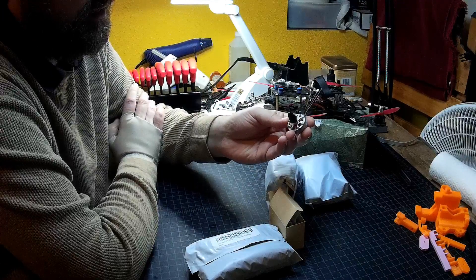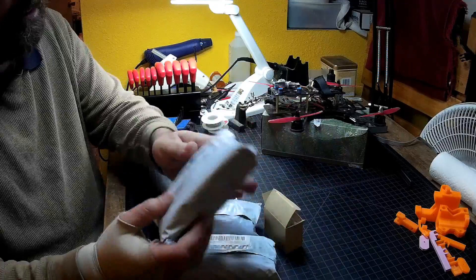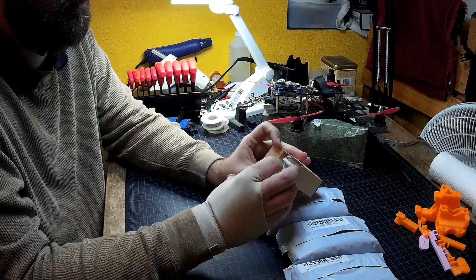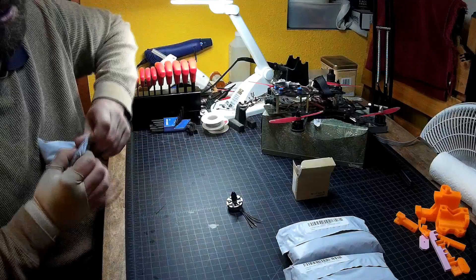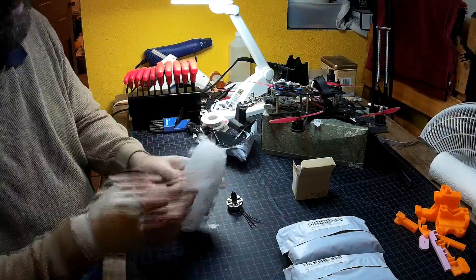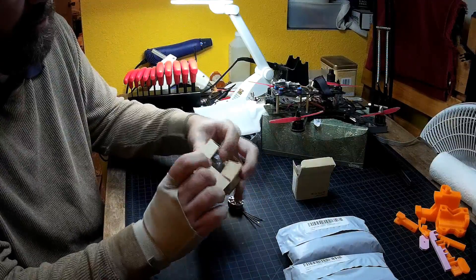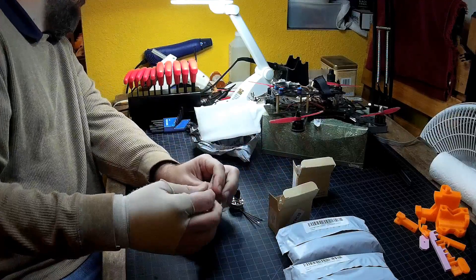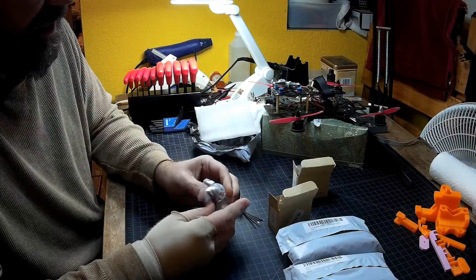I opened this one up so I can get a look at it and see how it is — it looks pretty good. They came packaged in bubble-wrapped bags. The whole thing came in a box with plenty of safe packaging from Amazon, and then inside were the individual bags for the motors. I was sent a set of clockwise and counterclockwise motors.